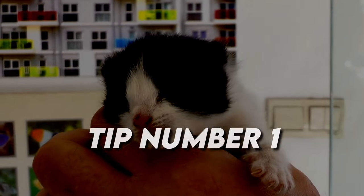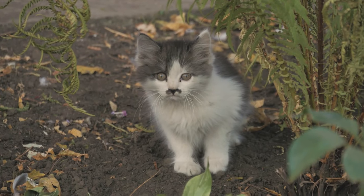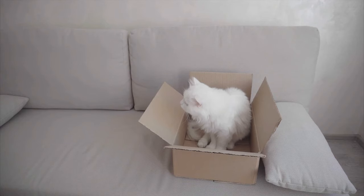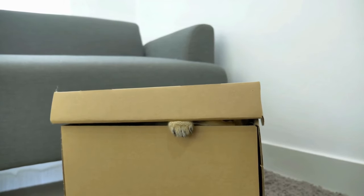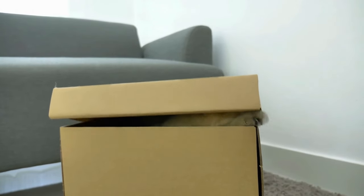Tip number 1: Get the Essentials — A Shallow Box and Kitten Litter. Young kittens are small and can be quite fearful of big litter boxes with a cover and a door. You can introduce a cover once they're fully up to speed. But for the start, try using an affordable shallow plastic tray or an old shallow cardboard box. These are great as the kittens can just walk right into them.